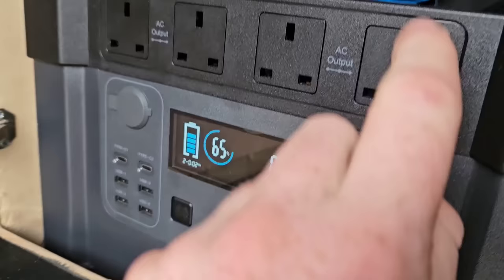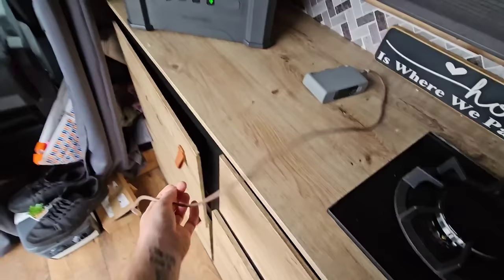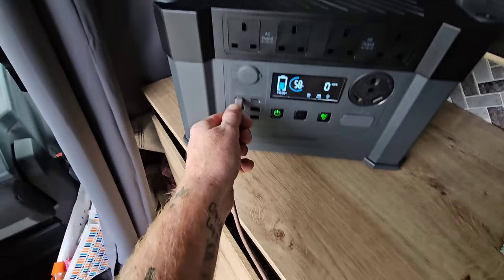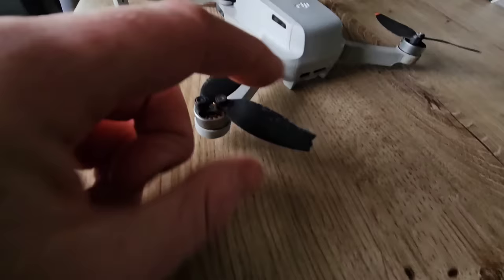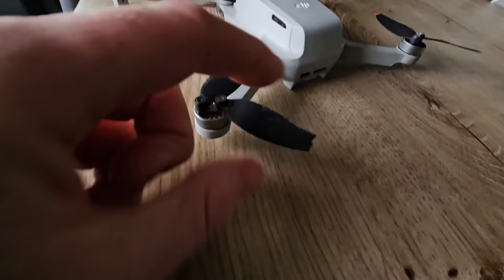There you go — 65% battery. I've got nothing going out because there's absolutely nothing plugged in right now. The first thing I'm going to charge with this unit is the drone batteries. I really need to get them charged up so I can fix the drone after I crashed it, and then we can take it for a little test flight later. Just a couple of the propellers got nicked.